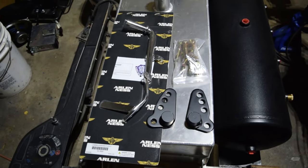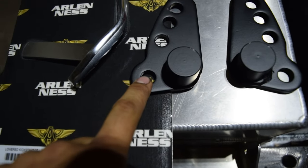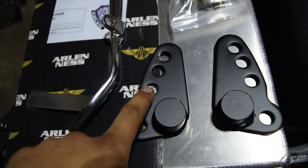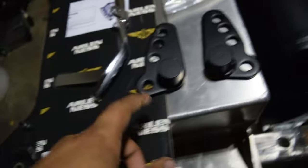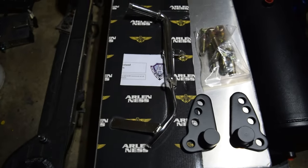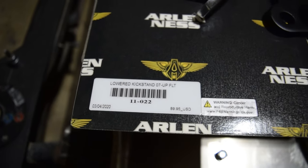So this is what we're gonna be installing today. These right here are the drop kit - it's gonna change the position from the stock bolt hole over to one of these three holes: one-inch drop, two-inch drop, and three-inch drop. It comes with its own hardware. I paid about $13 for these on eBay, and I also picked up this Arlen Ness lowered kickstand.